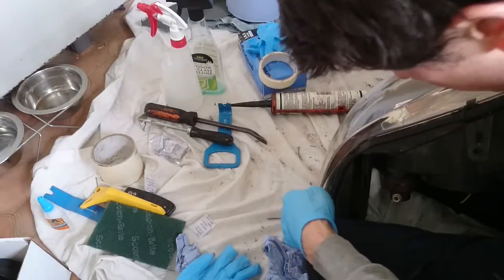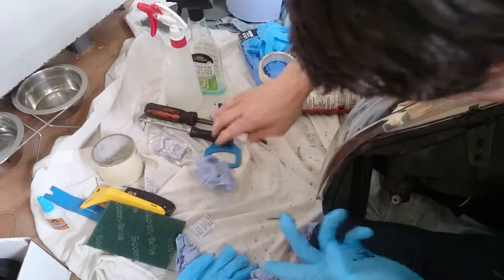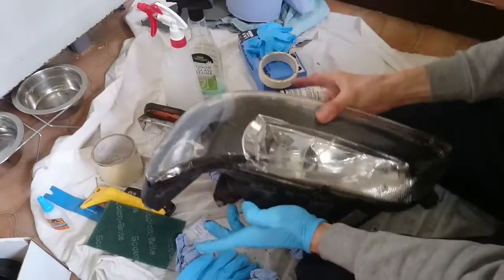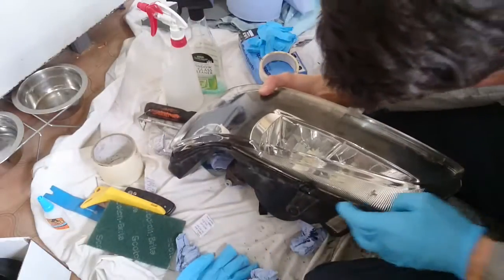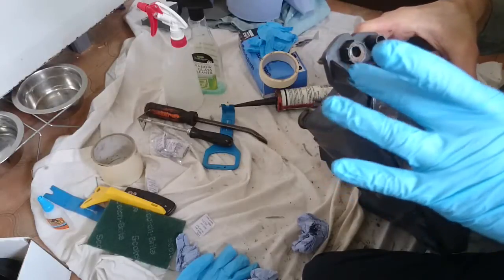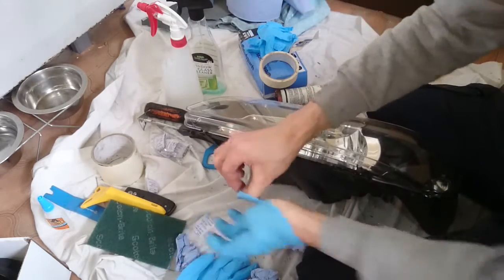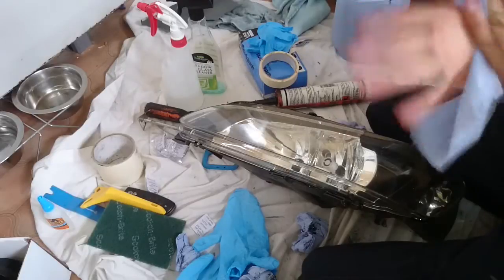Take off any excess silicone first. There shouldn't be too much excess if you haven't put too much in. We can always peel it off and finish later - this is looking pretty good, not too much excess. Just a little bit about this end too.